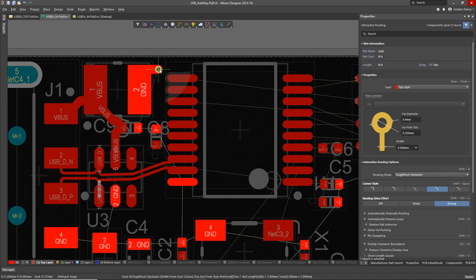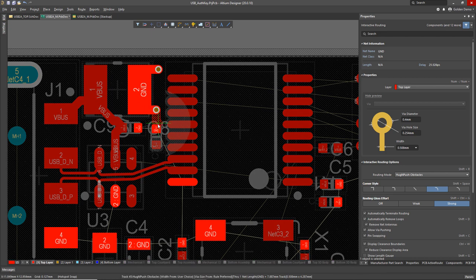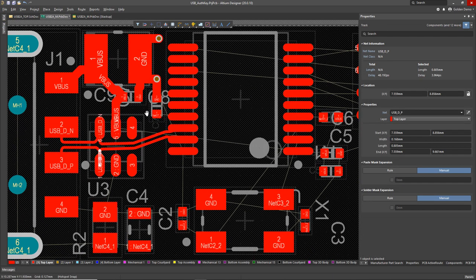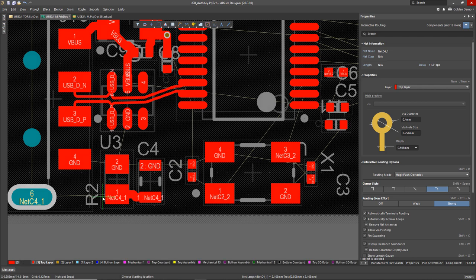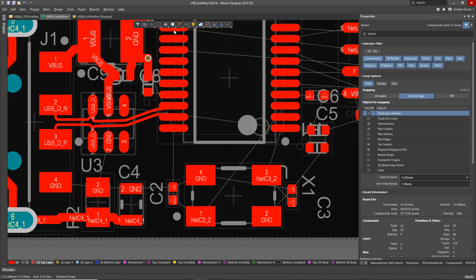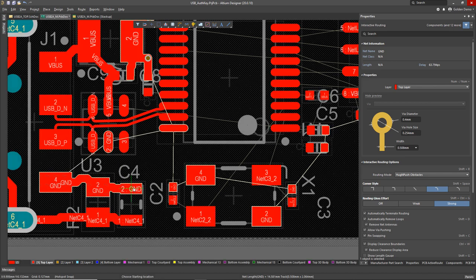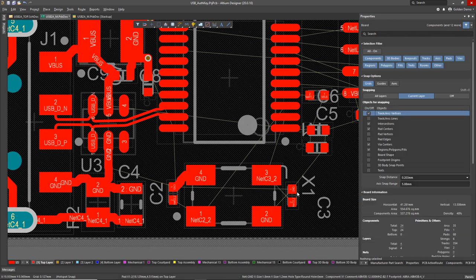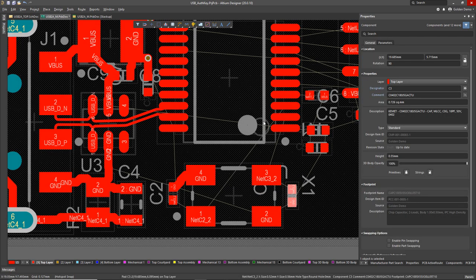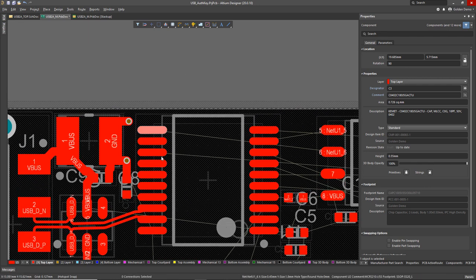I'm going to fan out some grounds here because the next layer down is going to have a ground polygon — that's how I'm planning this design. I'm using a quick shortcut to place my rule-defined via. This net here is the shell of the USB connector with some resistor and capacitor to short out any static discharge that might happen when the user holds the device. The grounds for the other side and the power supply ground from the USB connector are all going to connect into that TVS chip that protects from voltage surges. Oh, and that capacitor needs to be rotated — I forgot to do that before.